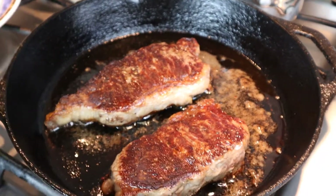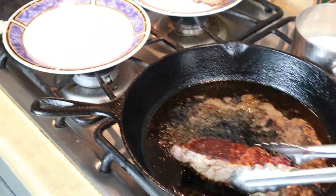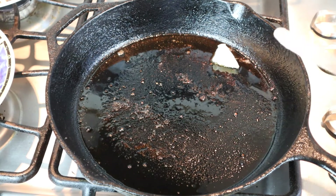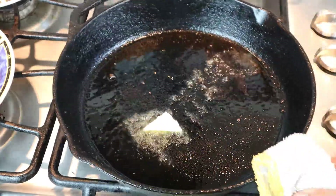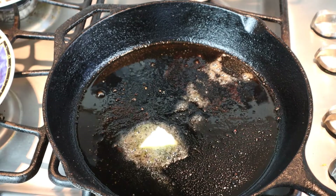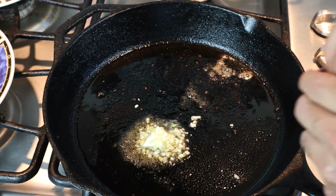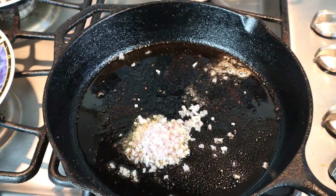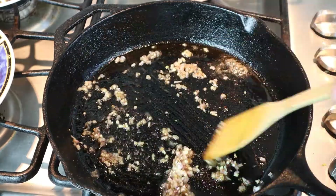I just pulled them out of the oven — they're beautiful. I'm going to go ahead and let them rest on our plate. Let's start the pan sauce with a dab of butter, then add the minced garlic and shallots, and sweat them down.